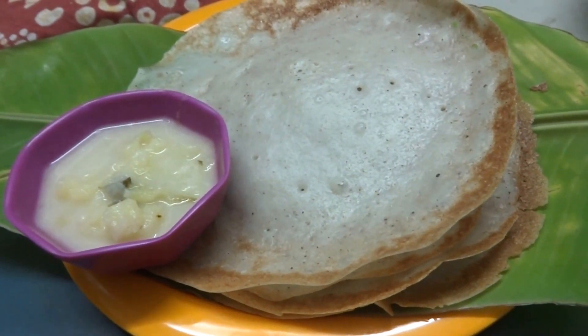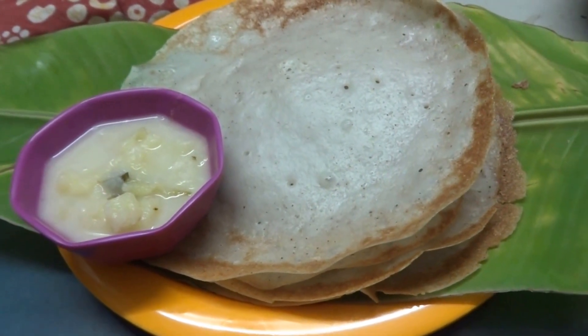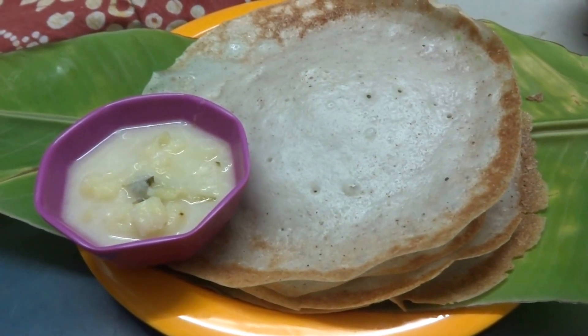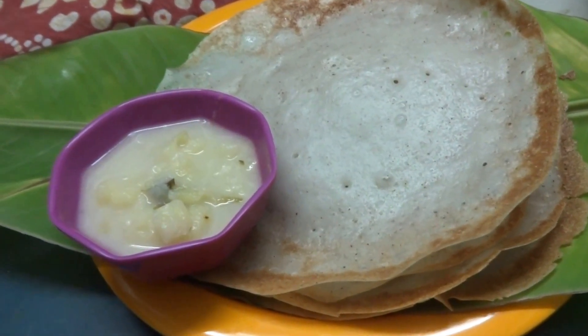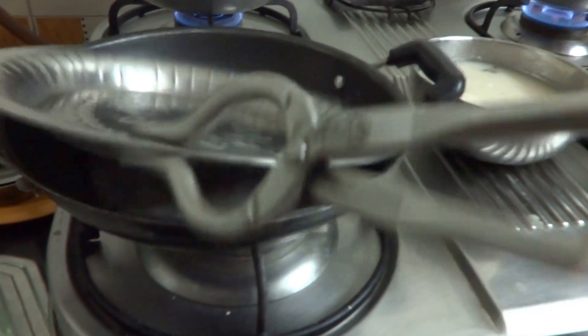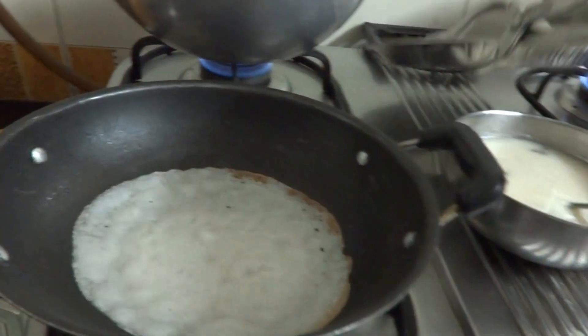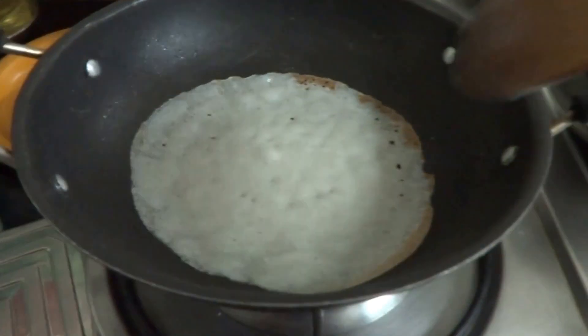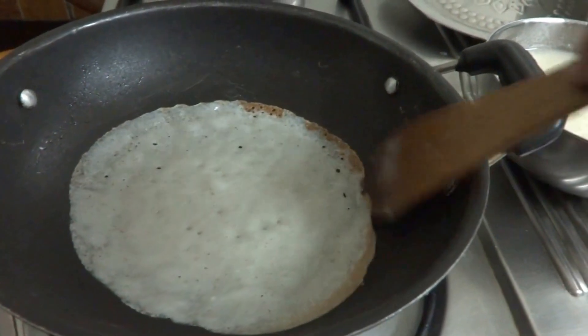This is a healthy breakfast. For the recipe, log on to rasavinsuvai.blogspot.in. Thank you for watching this video. Now I'll show you after two minutes of cooking how this will look like and how to remove this from the pan.